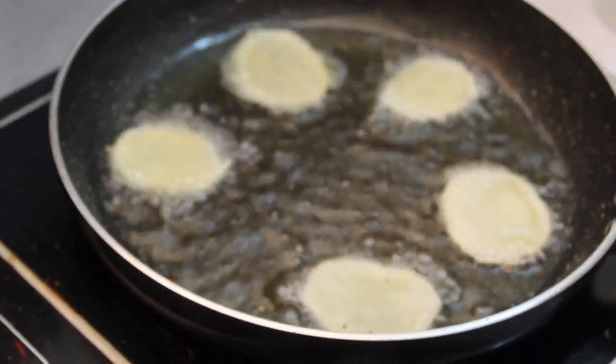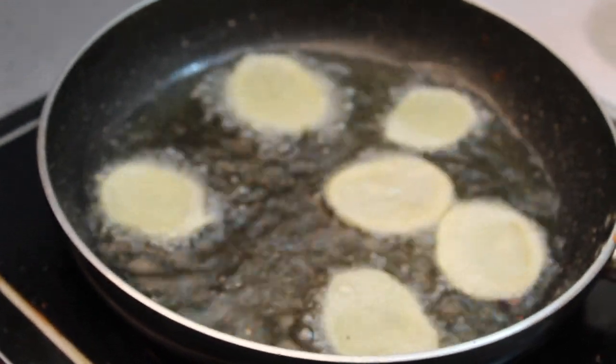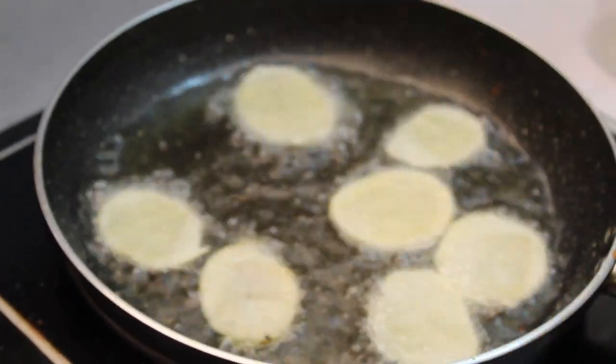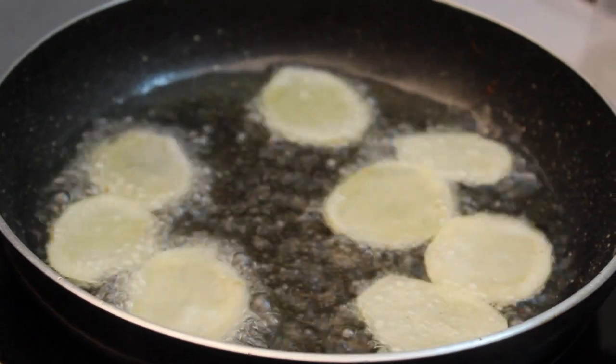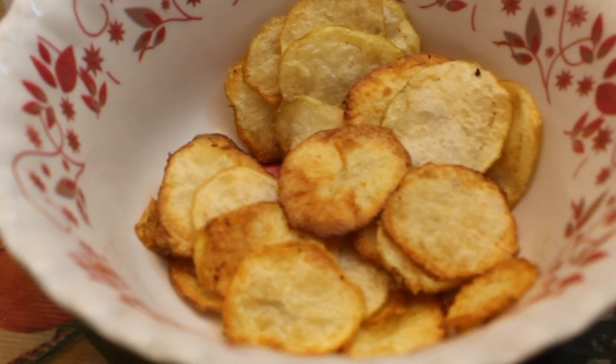Let's make it double-sided, so the first time it will get a little bit of brown sugar. Now we have to fry it in full.